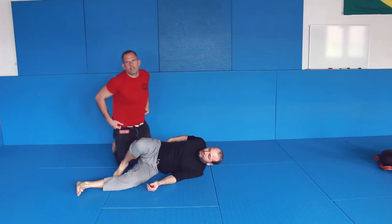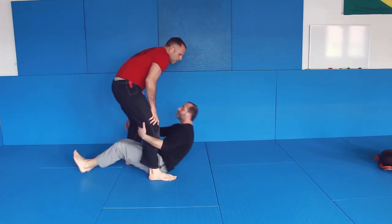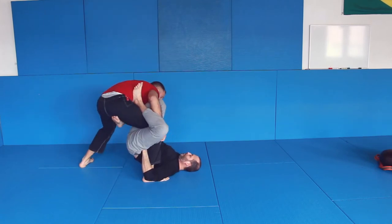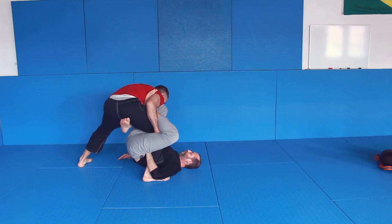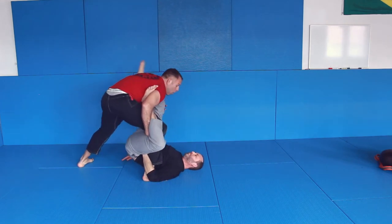Let me give you some pointers — what is important. When the X happens: weight is here, hands over there, this hand comes in so you cannot move. This is most important: don't let him move. So from here — inside, underhook, on your shoulder.